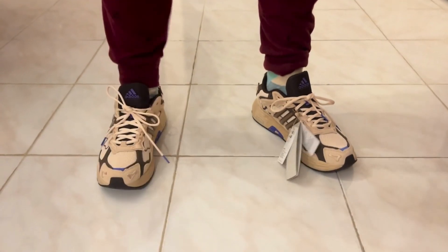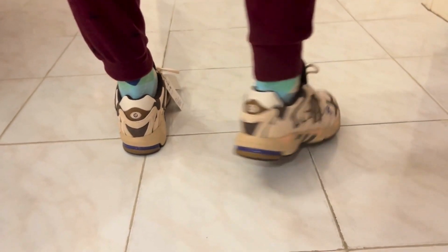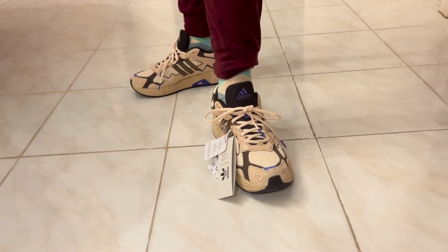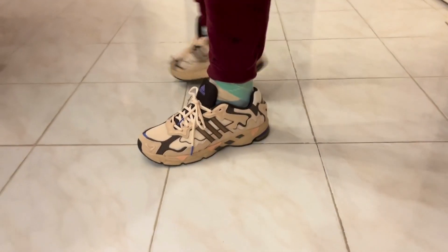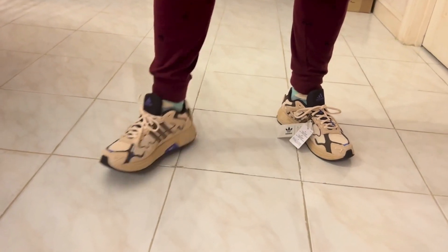Upon first try-on, the comment was that these are actually very comfortable shoes, which is really important for a sneaker. Beyond comfort, these shoes are pretty sharp. They come in a white colorway and a green colorway which got very hyped, so I wonder if these are going to take off just as much as those. Let us know in the comments below what you think. As always, thanks for watching and be sure to subscribe.